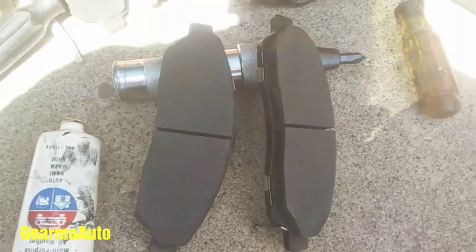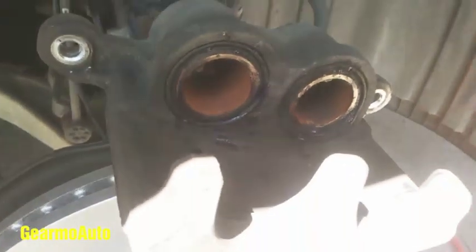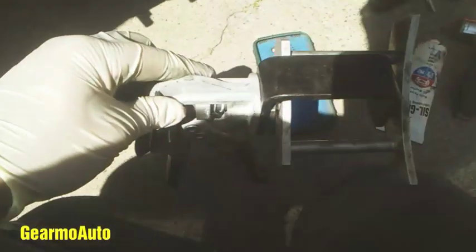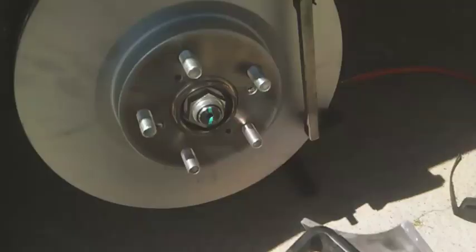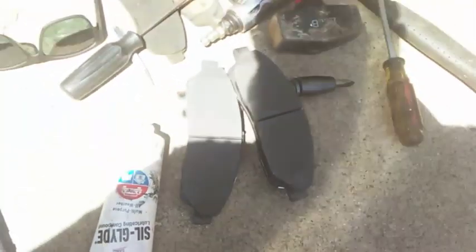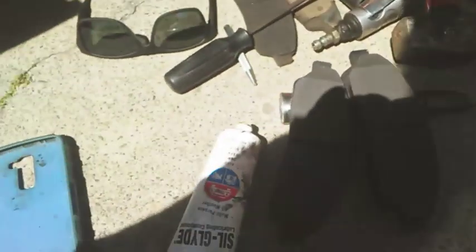Once I got those down, here are my pads — also from Honda. I compressed my caliper pistons; you gotta do both at the same time using a tool like this. My pads came with the sensor already attached, so I'm gonna put them on. They also came with shims I had to install, but I didn't include that in the video — sorry about that.